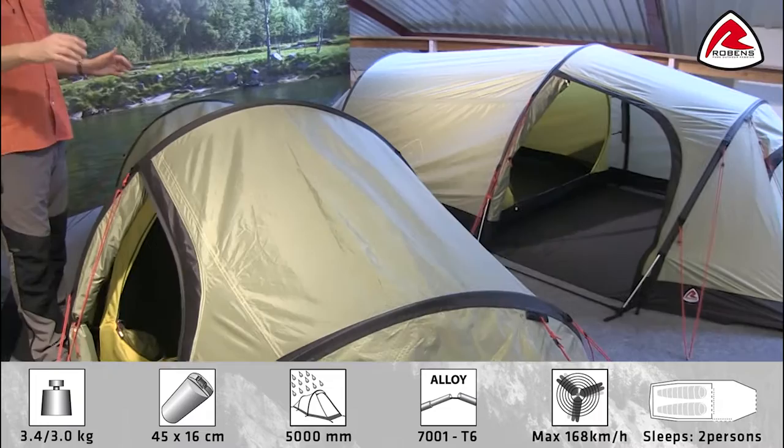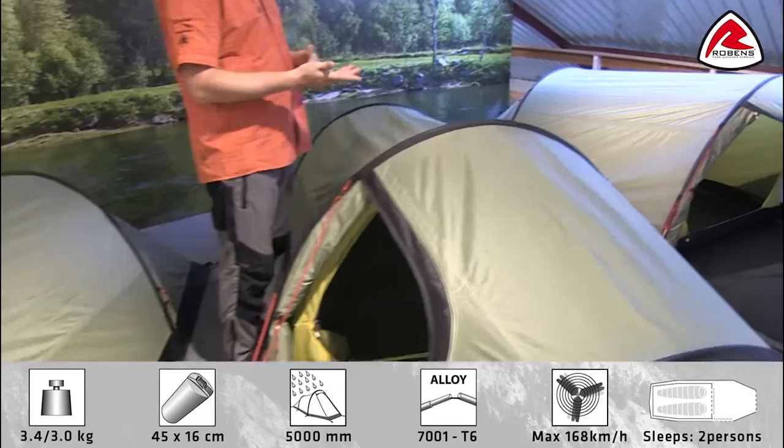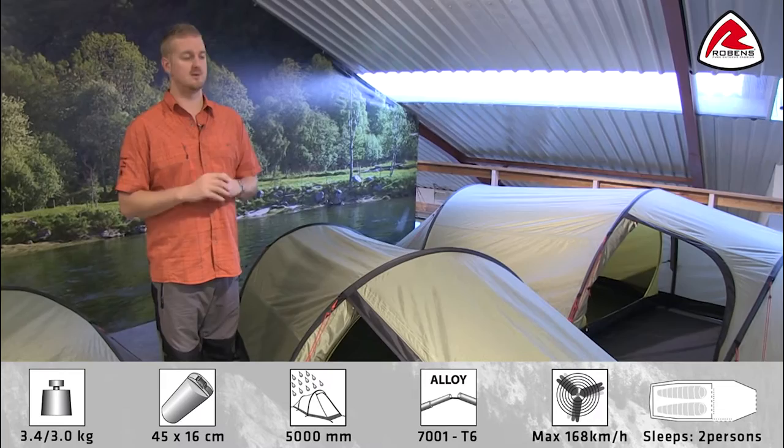With it being in our trail range, you'll find that we're using our Hydrotex HD flysheet, which is a real high density, good quality polyester material which has got PU coating on the inside. It has fully taped seams and a hydrostatic head of 5000mm, so it's totally waterproof.